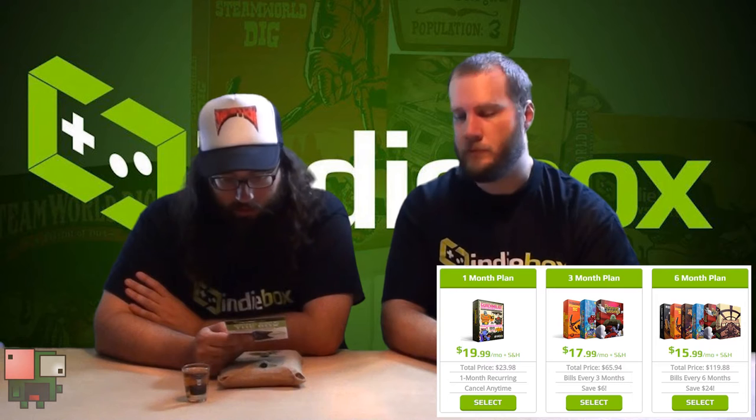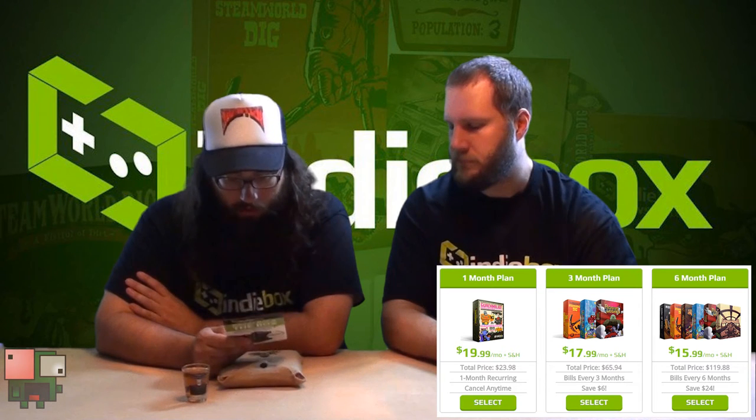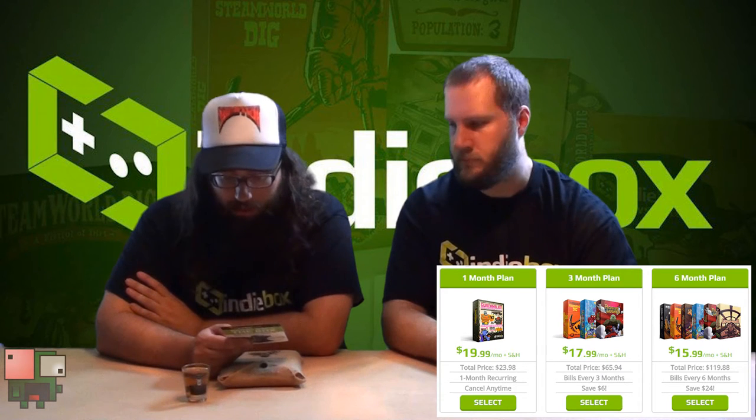So the Indie Box is a monthly subscription. They have three different plans that you can go with: the one-month plan, which is $20 a month plus shipping and handling; the three-month plan at $18 a month; and if you go with a six-month plan, you're only paying $16 a month for each of these games. The best deal, but it's the most out-of-pocket right up front. You get a good bang for your buck — that's $16 each. That's a pretty good deal.